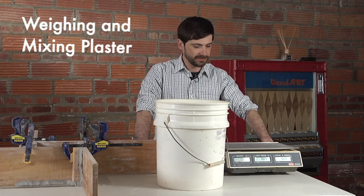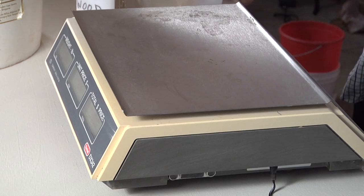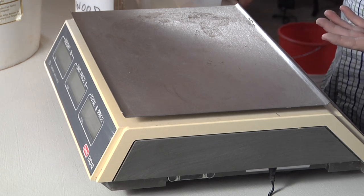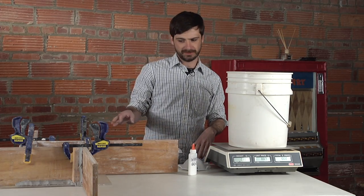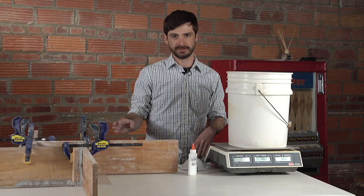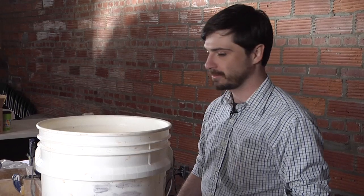The next step is to weigh out our plaster. I have two buckets here and a good scale. You definitely need a pound scale depending on the size molds you're going to use — something up to 25 pounds would be a good thing to have on hand. I'm going to overshoot it a little; it's not a bad idea to mix a little bit more plaster than you need just in case there is some spillage.